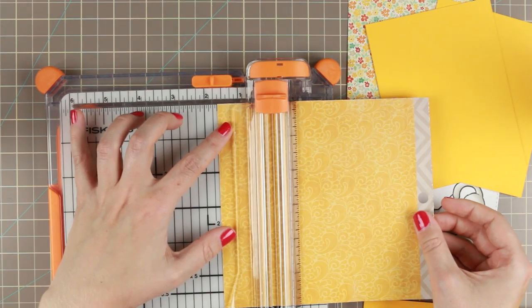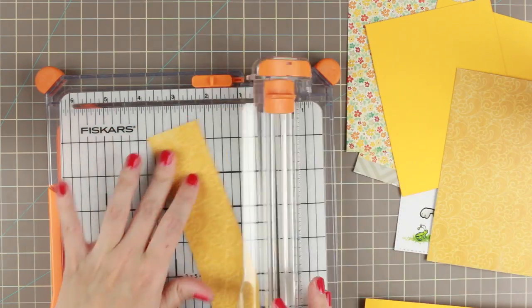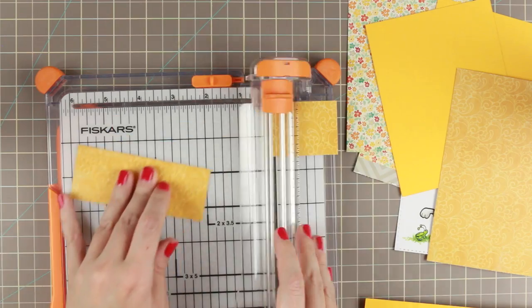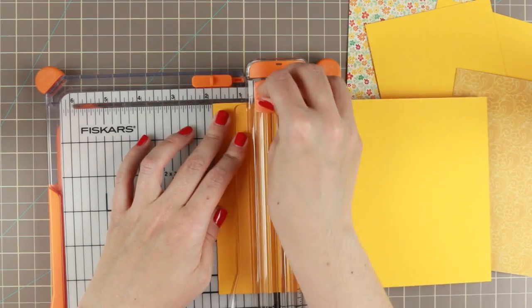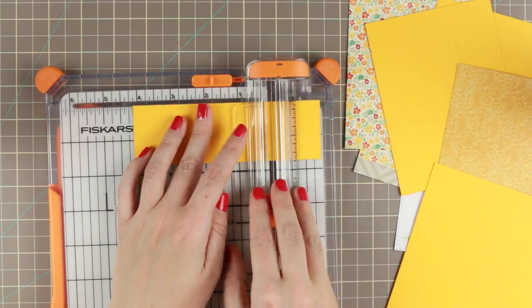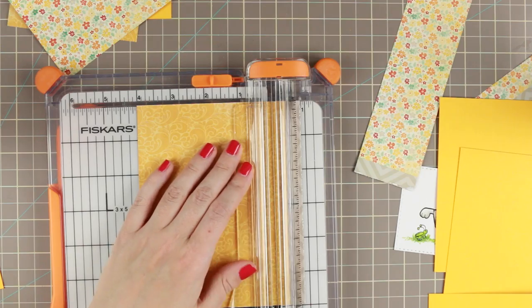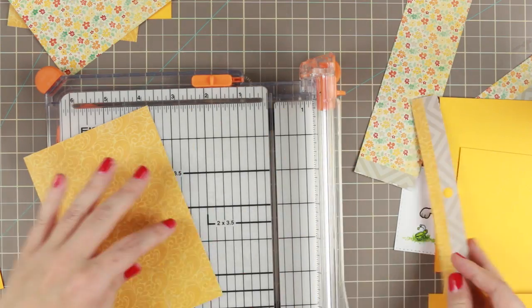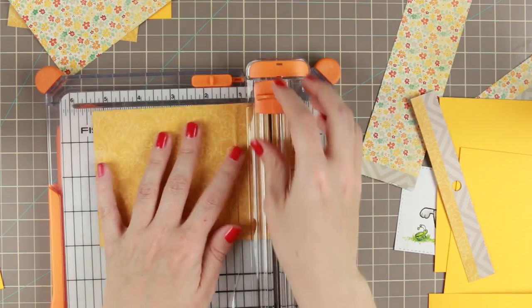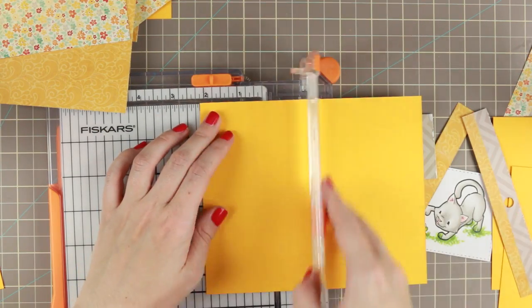The only thing is, in the end this is not going to be an A2 card base. We are going to do some card surgery a little bit later. But I am cutting down all of the layers — all the mattings are always one eighth of an inch bigger than the pattern papers, and that will leave me with a sixteenth of an inch border. I kind of like that. The card stock I'm using is the Simon Says Stamp Sunshine card stock.